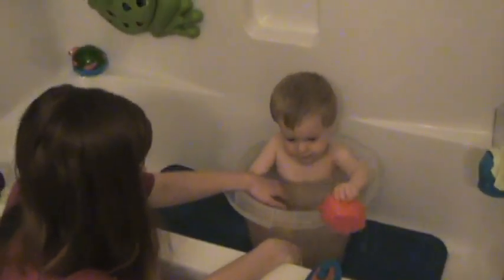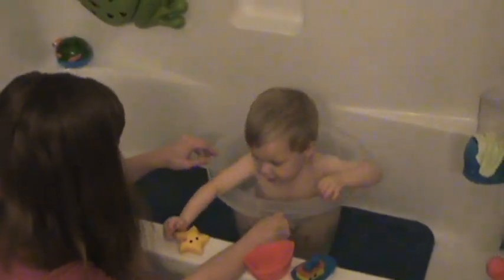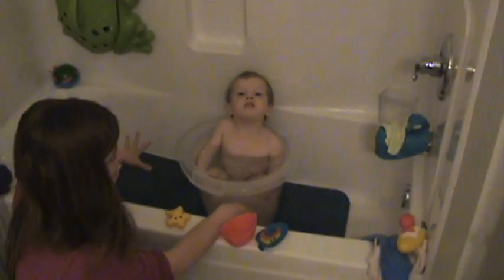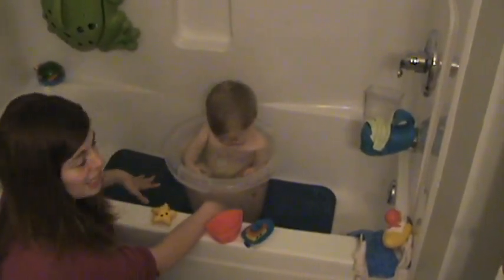Here we have a toddler in the tummy tub. We filled it about an inch above the fill line and, as you can see, he actually enjoys sitting in it. It uses a lot less water than filling up the bathtub, but we keep him in the bathtub so he doesn't splash water all over the floor, because he likes to splash.